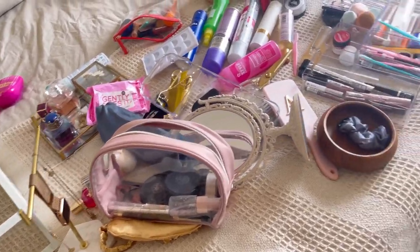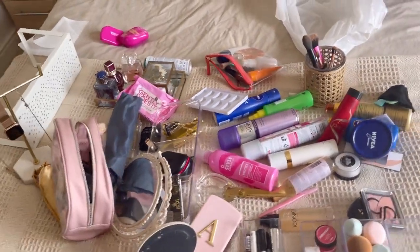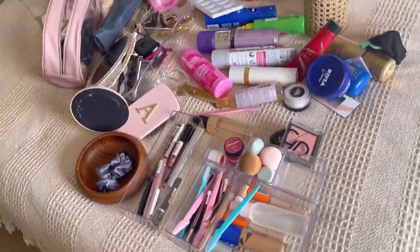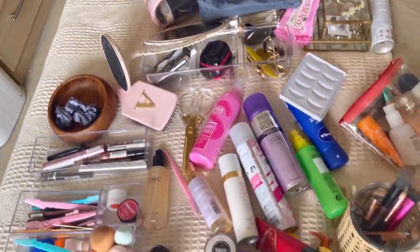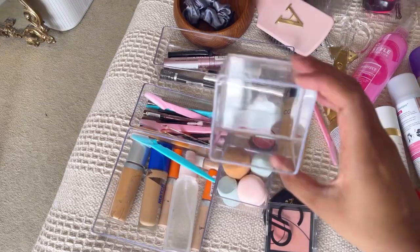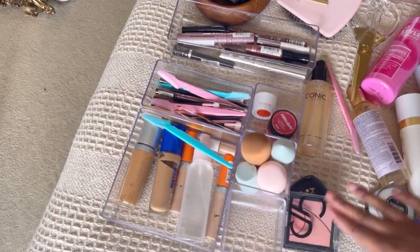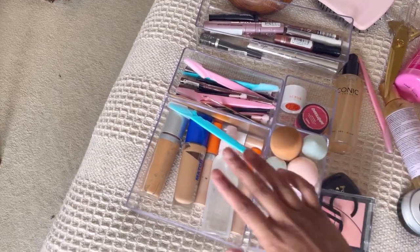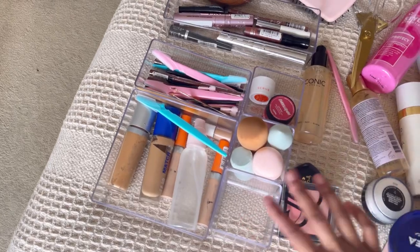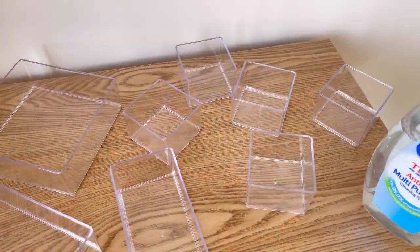This is the huge mess I'm going to fit into my vanity — all my makeup, hair products, and basically everything. I want to clean all my makeup and wipe it down before putting it in. I have these acrylic organizers from B&M — an amazing deal, a whole pack for three pounds. I've already put some bits in there but I'll take everything out, wipe it down, chuck things away, and then put it all back.